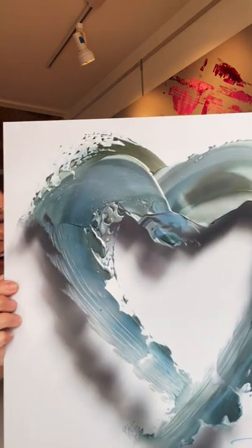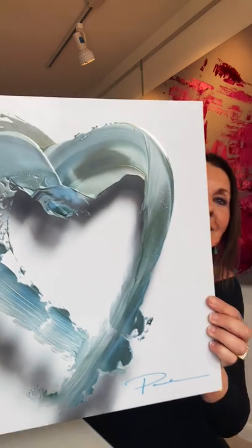This one is called Ocean Love, and it's probably my bestseller, this one in God's Love. And people just love the ocean, so they love the soft colors of this one. It's got aqua in it, a little bit of green, sage green.